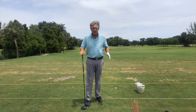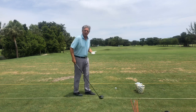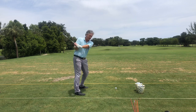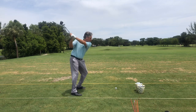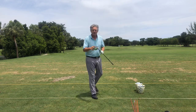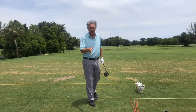Hitting the driver in the stack and tilt system is similar to everything else you do. I'm extending, tilting, and turning my body — my hips turn, my arms go behind me — and it's very simple. I'm not resisting, I'm not turning in flex. So when I do that and go ahead and hit a shot — this is the first driver I've hit in over two months — I just hit it about 270 down the middle. That's what's awesome about stack and tilt!